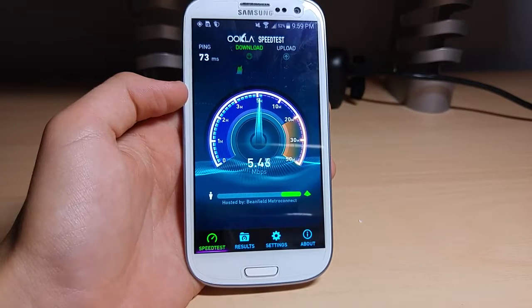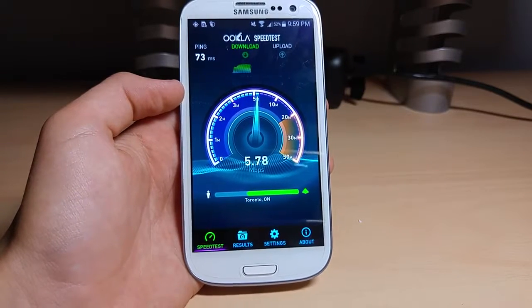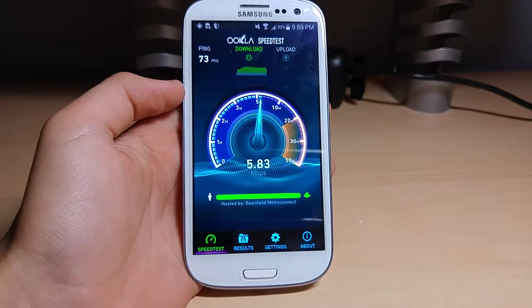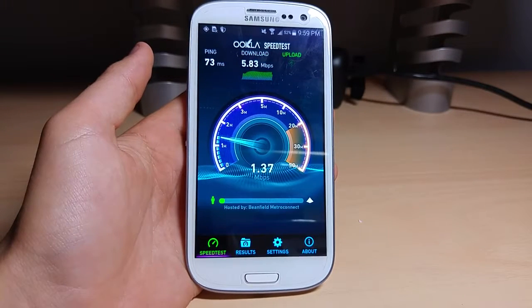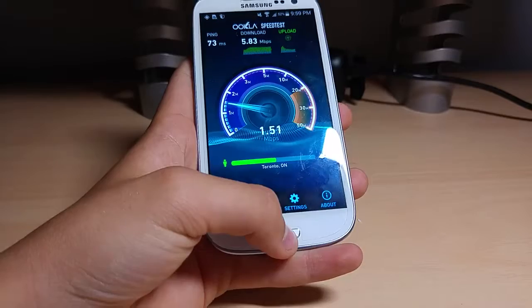We've got 73 milliseconds ping. We're pulling 5, 6, 5 — speed tests don't seem to work very well. It's 10 o'clock at night, so people are probably using the crap out of the network. We got 5 down and 1 up. You can kind of see where the 1 up part's going to go.